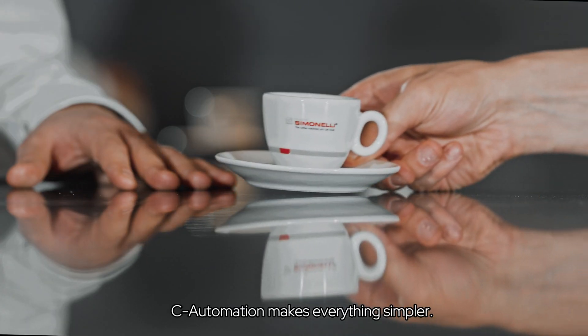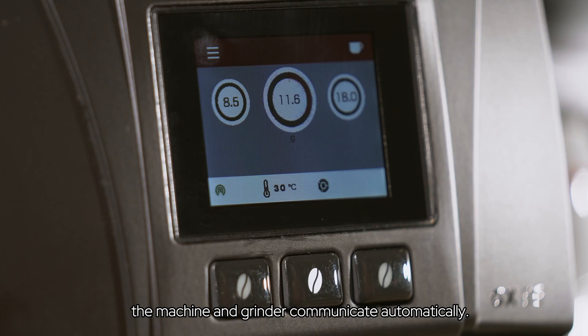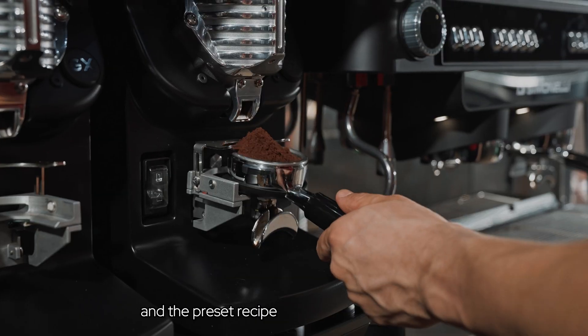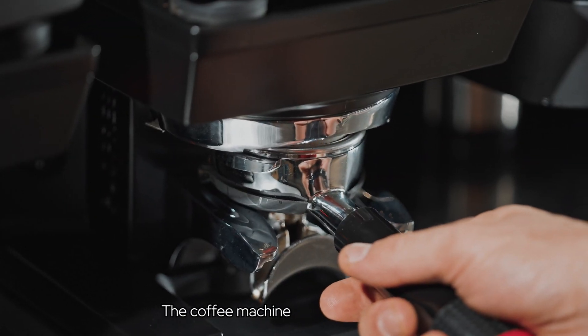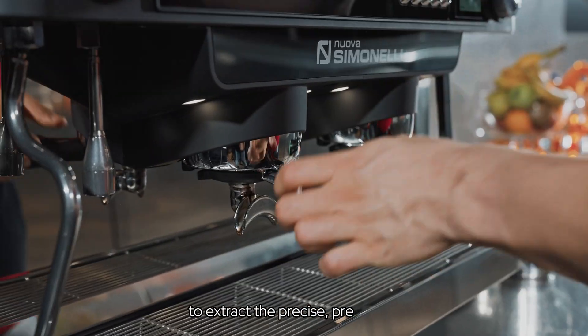See Automation makes everything simpler. Insert the portafilter — the machine and grinder communicate automatically. The grinder recognizes the portafilter and the preset recipe and grinds the correct dose. The coffee machine identifies the portafilter and automatically sets to extract the precise preset dose.